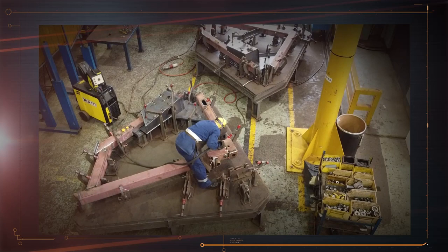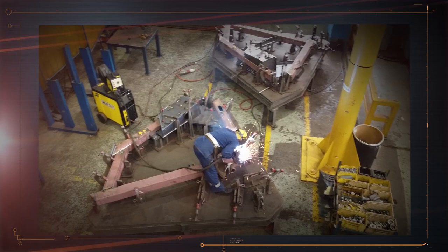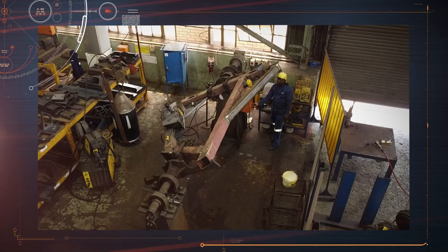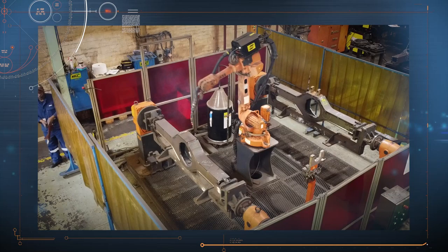The tack weld is followed by the final weld, which is very accurately done according to strict specifications. Each weld has a specific number of weld runs per weld to ensure a strong joint. Welding is always done from above so that the molten metal falls into the gap between the two pieces of metal. This welding manipulator can be rotated to allow each section to be reached from above by the boilermaker. Robotic machines are also used in the factory to produce very precise welds that are exactly the same each time a weld is made.